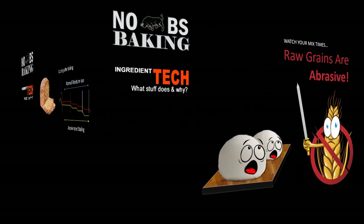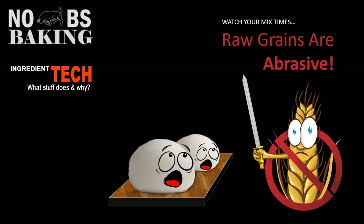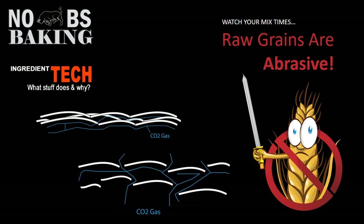When you're using nuts, seeds, or coarse grains inside your bread, remember — mix times are always reduced. Grains, nuts, and seeds are abrasive, and that is the reason why mix times are reduced. You've built your gluten structure up, it's holding all the gas nicely, and then you start incorporating these abrasive grains. They will literally slice up the gluten protein, creating a much weaker product. So always keep in mind: as your white flour decreases and your grains increase, your mix times are reduced.